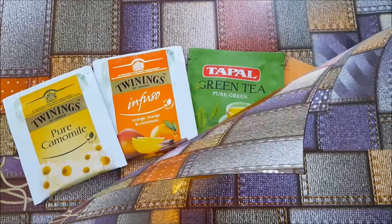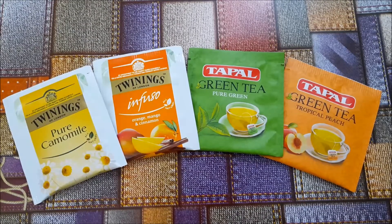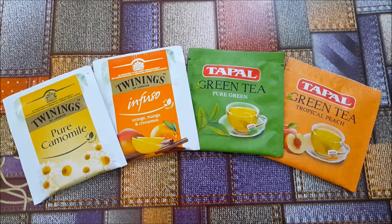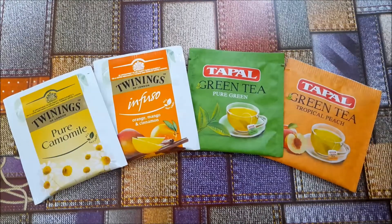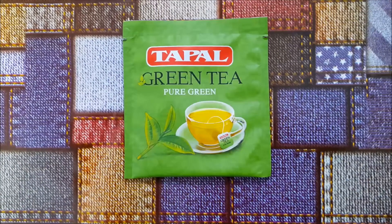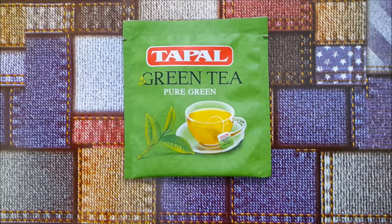Let's get started. First up, you need some green tea. As you can see, I have many flavors over here, but for better results you should go with a plain one rather than flavored. I have used this one.